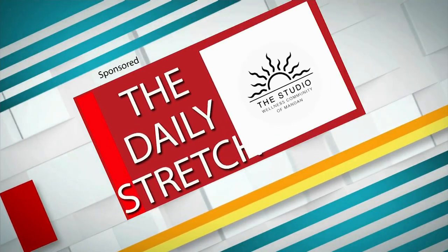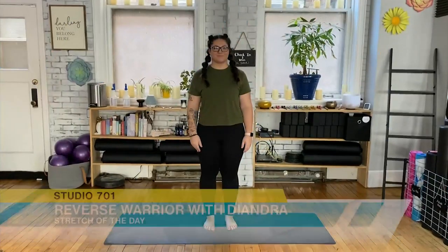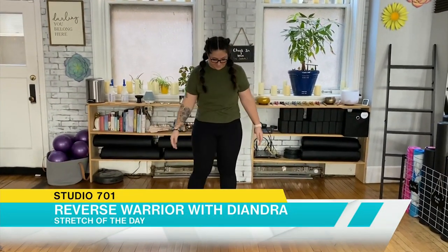This is a daily stretch brought to you by the Studio Wellness Community of Mandan. Hello, Deandra here. Today I'll be leading you through reverse warrior.